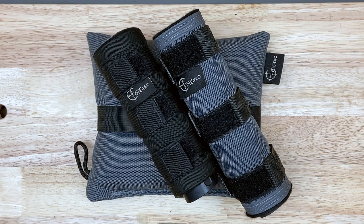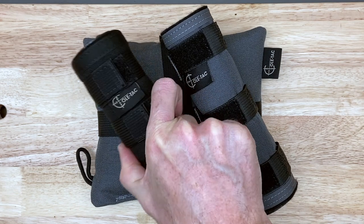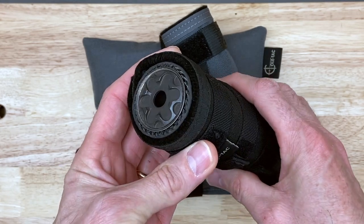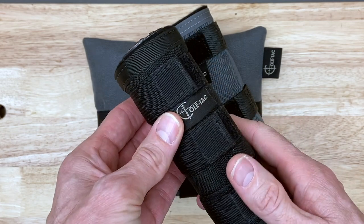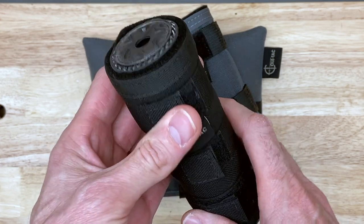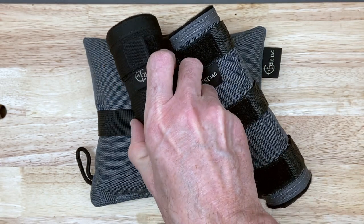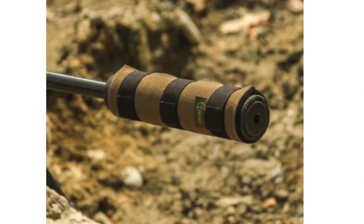So these are some suppressor covers from Coltac. Their claim to fame is their suppressor covers — they've been making them for quite a while. Here you can see on my Rugged Razor I have one of their HTP, which is their high temperature suppressor cover, installed on here. It fits mighty tight. They have options of different colors for straps and the material, and they're custom made. When you order one from Coltac you actually have to fill out a form with what suppressor model you're going to use it on, as well as the size.